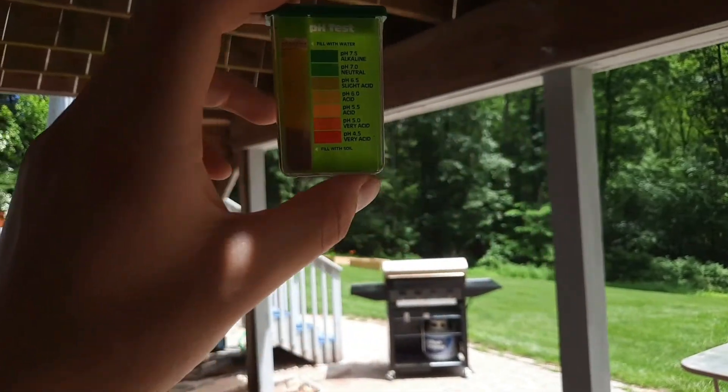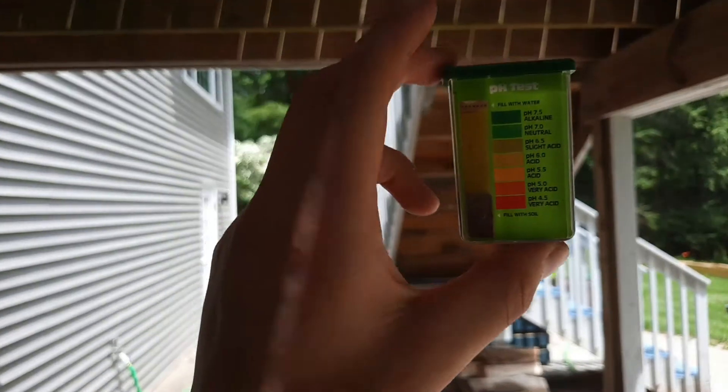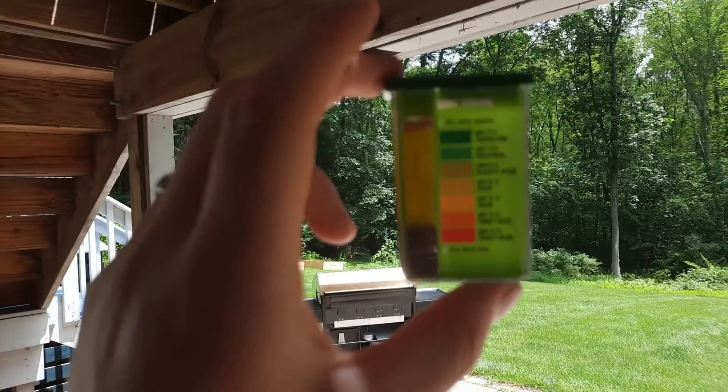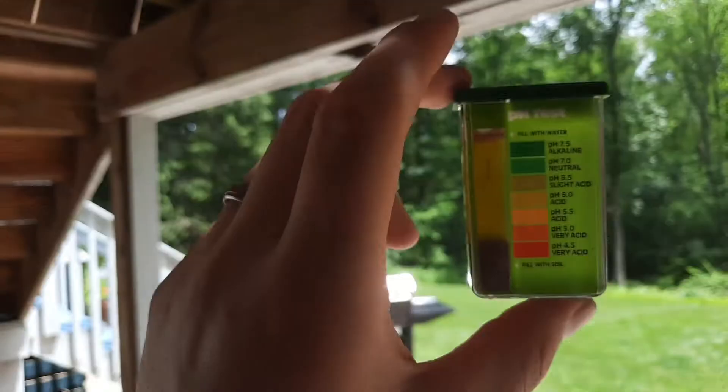It says to check in daylight but not direct sunlight, so let's get a good viewing on this. On camera I'd say that's somewhere between six and six and a half — so I've got a pH of 6.5.